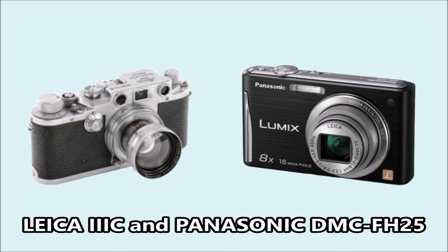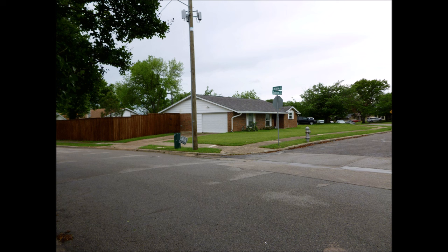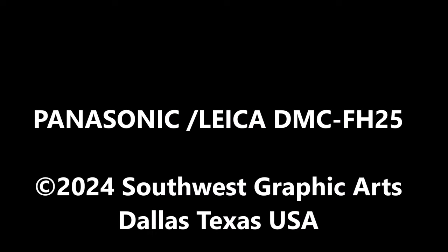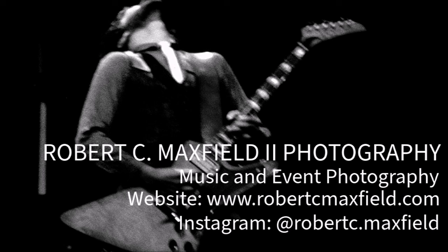The Panasonic DMC-FH25 not only does still photos at 16 megapixels, but it also does 720p video. Here are a couple of still shots I took out in the front yard so you get an idea of the zoom range from this camera. I'll talk a little bit more about it later.